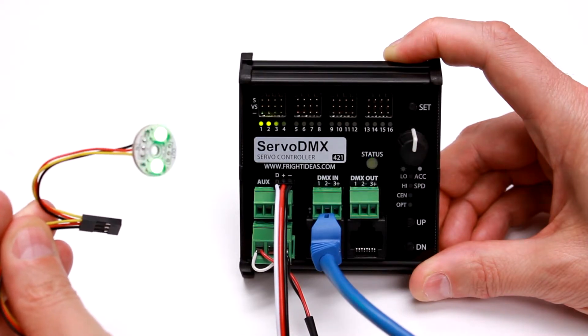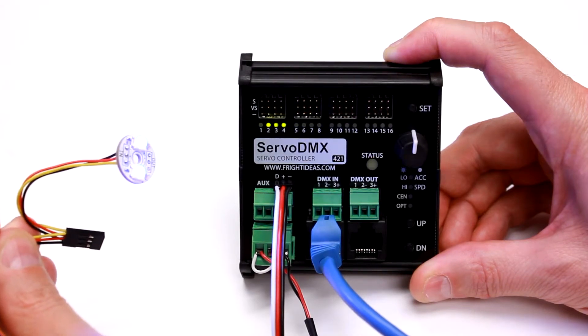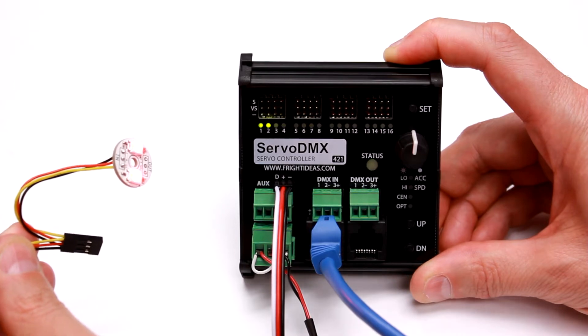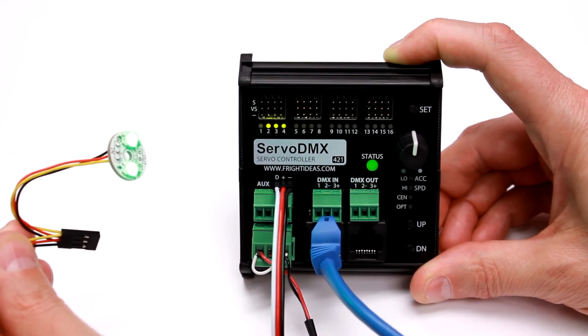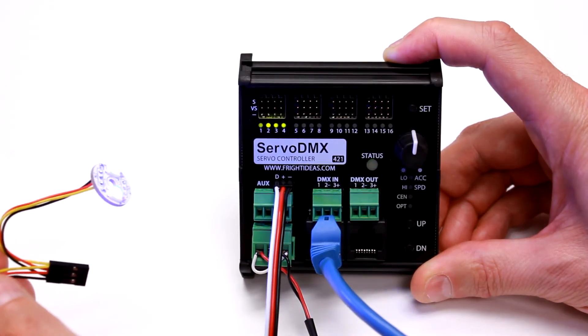This is one that we use in our eyes, and as you can see the DMX signal is changing the eye color from blue, green, red, and everything in between. So it's a pretty versatile output for adding some lighting to your prop.